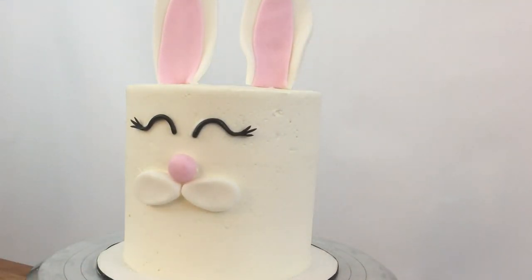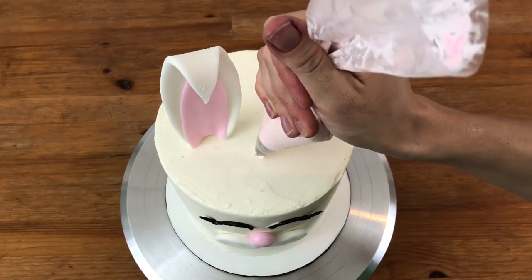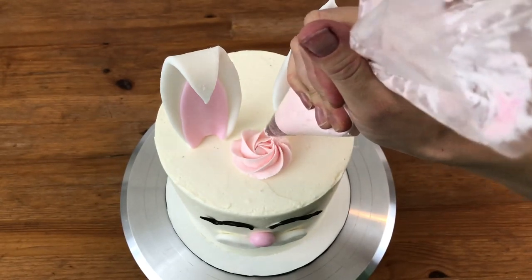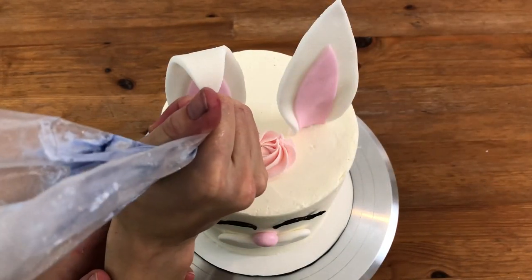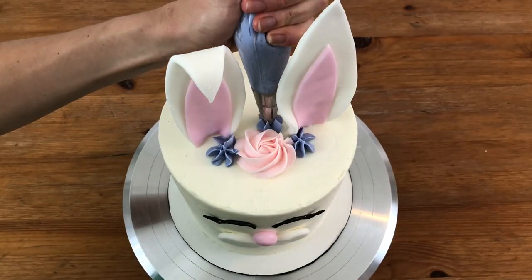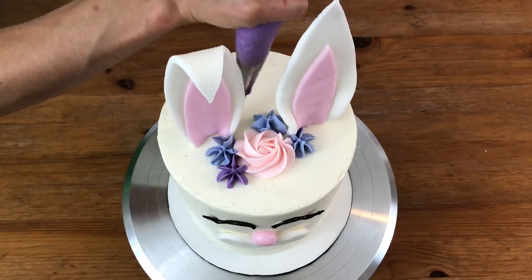I've tinted some buttercream in pastel shades of pink and purple and put some in a piping bag with a star tip. Now I'm piping on a frosting rose and a few little star blossoms. If you want to see how to pipe these flowers step by step and a technique to pipe them and then place them on the cake so you don't make a mistake, watch my tutorial on how to make a flower cake.